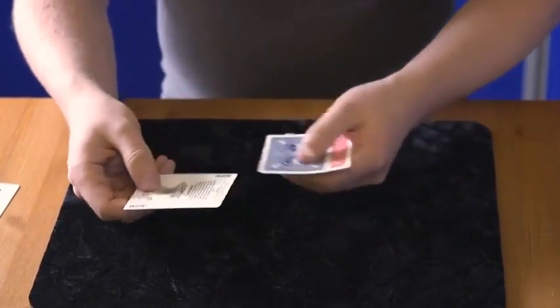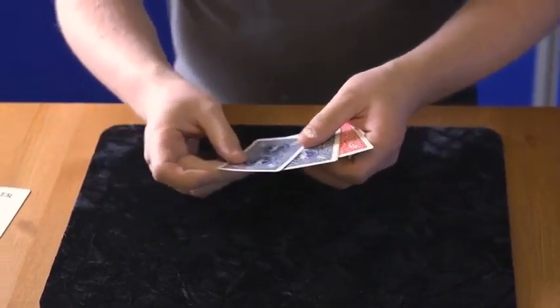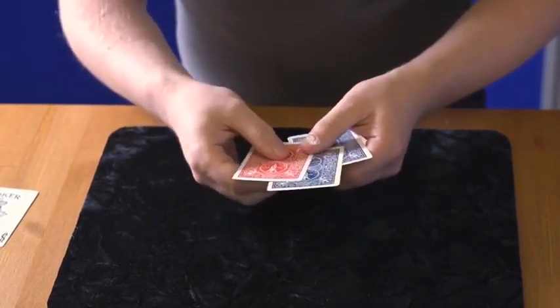Let's try another one. We've got another joker here — we'll just push it through the cards and give it a bit of friction. And that one also changes, which means we've now got two blue and one red.